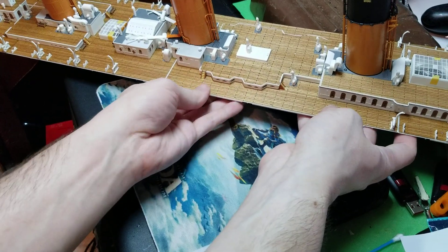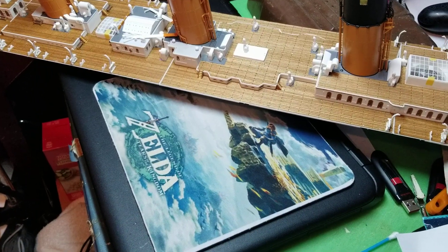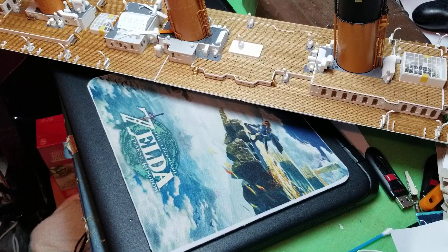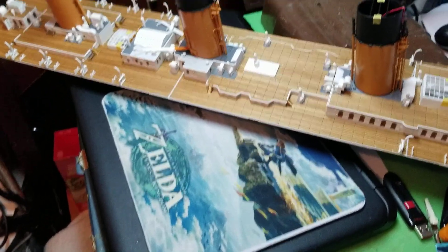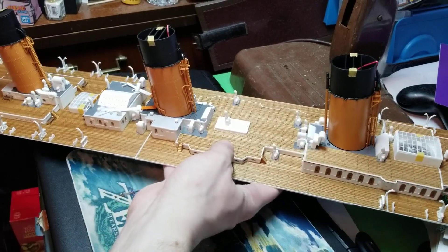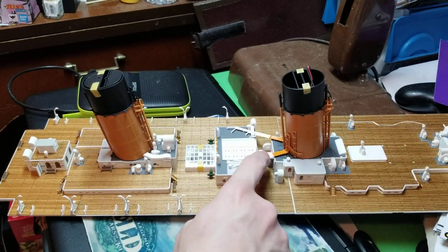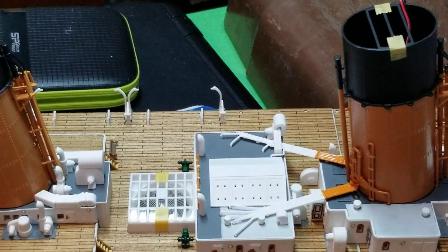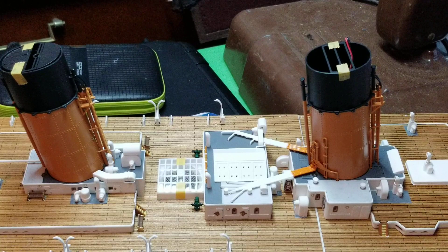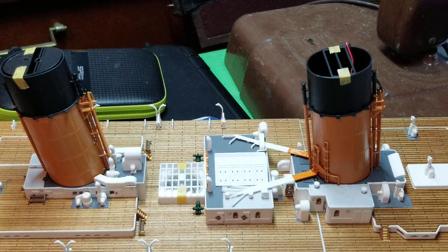After we did all of that — got the officers' quarters down and did all the wiring — it then had us to go back towards where the third funnel is. It had us to put these two pipes down that go across the two houses on the deck. After that, it had us to put this vent on.